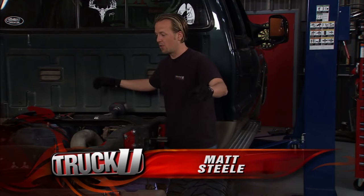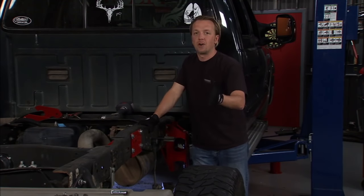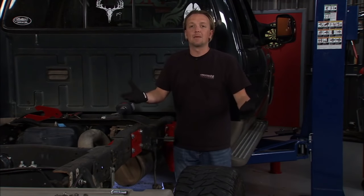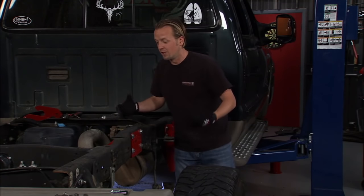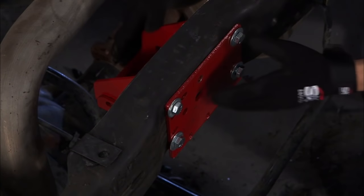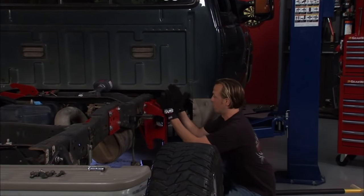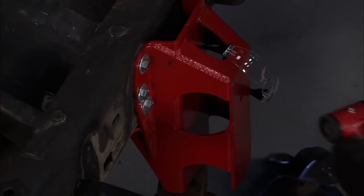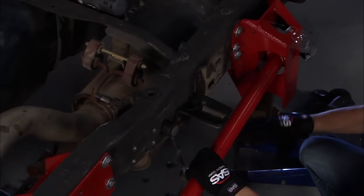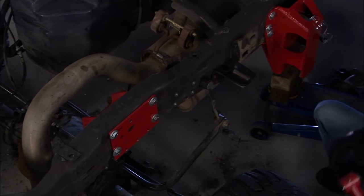We got all the old stuff out of the way and now we're installing some of the new bracketry for our towing kit. What we're installing is a heavy-duty four-link towing system from the guys at Airbag-It. This big bracket here is where the four-link bars are going to sit. There's going to be a lot of pressure and weight on this bracket, so we want to make sure it's attached very securely. We knocked off the spring hanger earlier — there were three holes on this side that we're going to reuse.